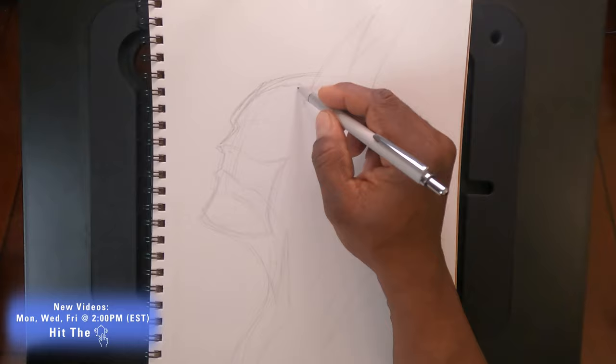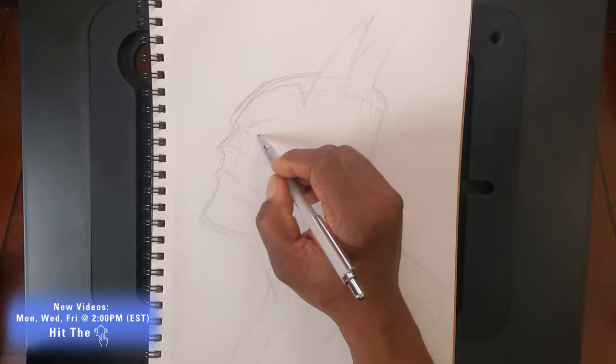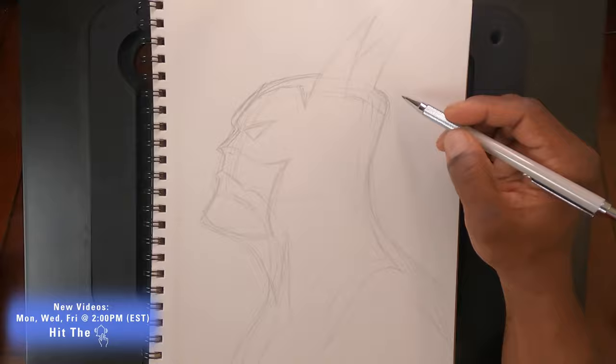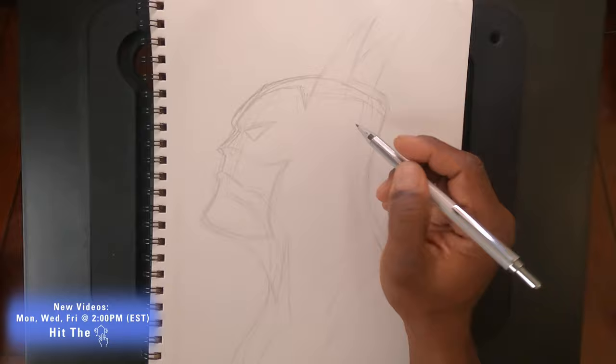Now we're just putting in the reflected light and the eye. Once that's done, I'm erasing any excess lines to make sure the main lines are there and I know where I'm going. Then we go to the Copic marker — black — and just go for it.